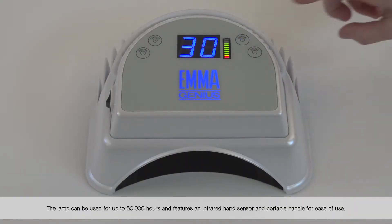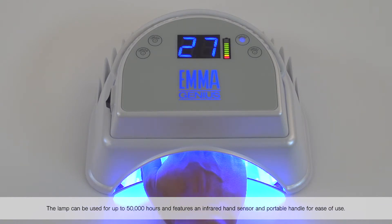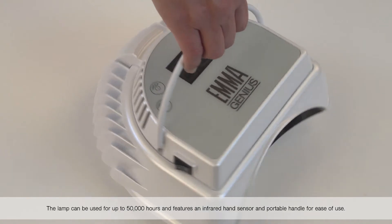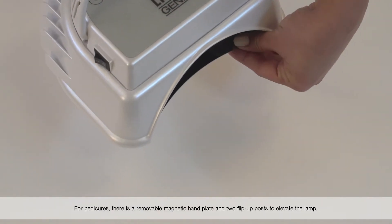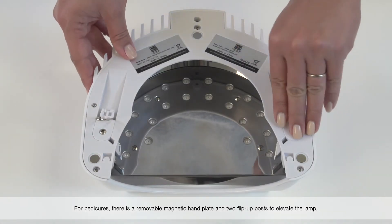The lamp can be used for up to 50,000 hours and features an infrared hand sensor and portable handle for ease of use. For pedicures, there is a removable magnetic hand plate and two flip-up posts to elevate the lamp.